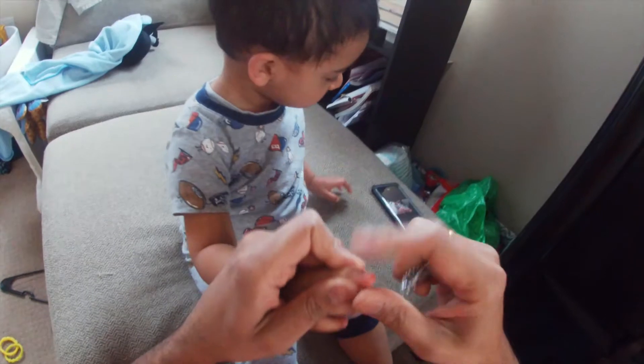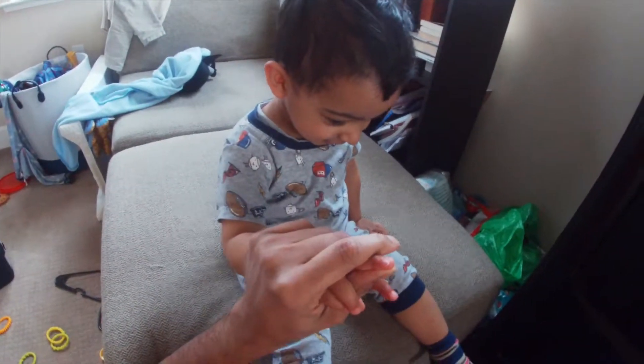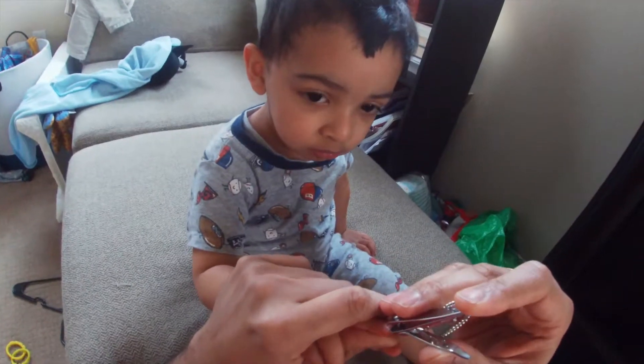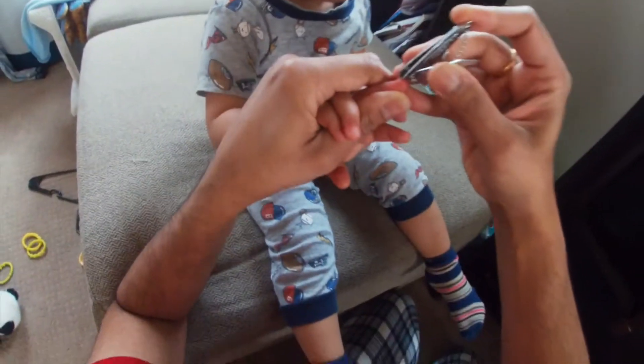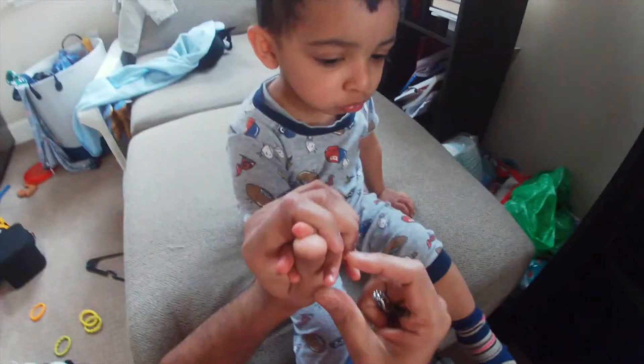You go in, you hold the finger like this. Joshua, give the nail cutter — shouldn't have put that next to him. Okay, so you go here, go under it, and then you cut it. You get a nice clean cut.